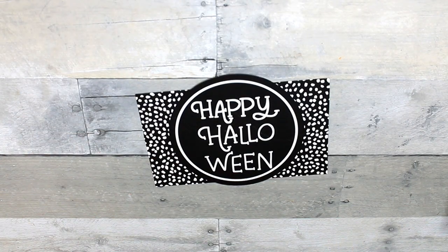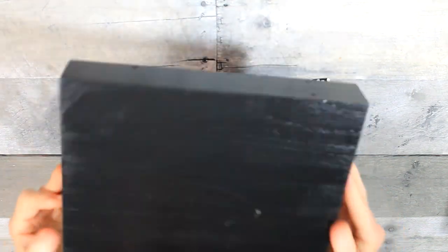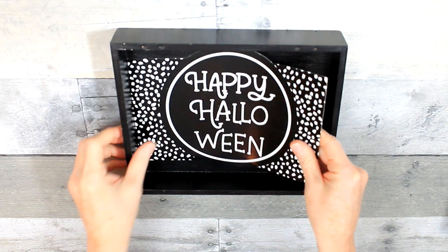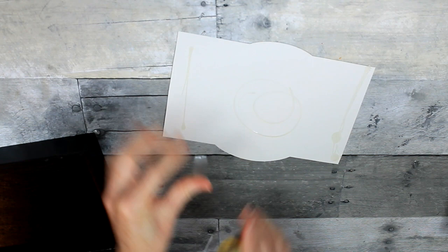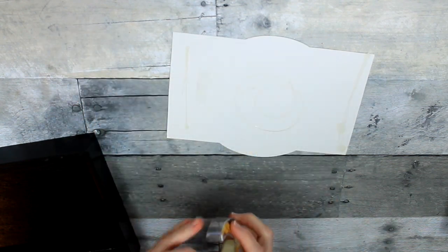I've chosen this one — they come in a variety pack and you can probably find them this year too. I've cut mine down already to show you that it's going to fit the size of this thrifted shadow box that I got from Goodwill.